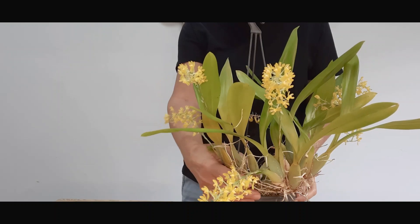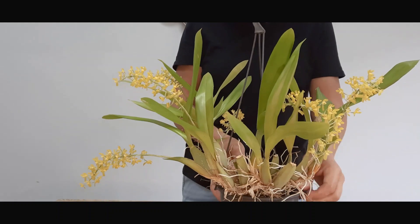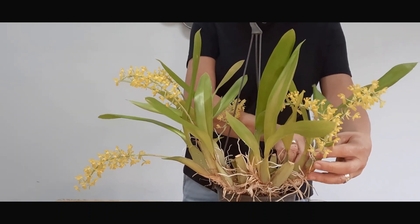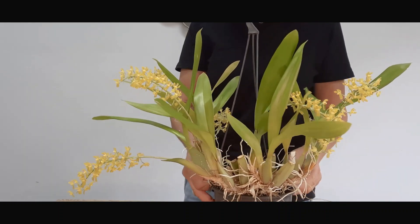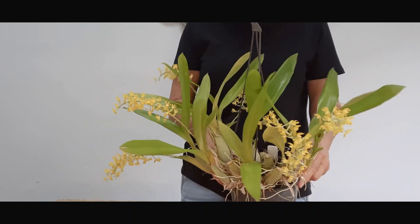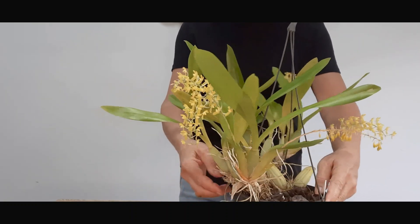When I repot this, I'll also remove all those dry, crumbly pieces around the new growths, like the sheaths, because with this type of scrambling growth habit I always find pests hide in there. Take them off and then there's nowhere for anyone to hide.